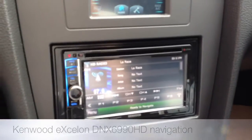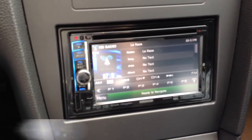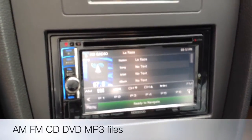On this car, we did a DNX6990HD from Kenwood. It does come with a two-year warranty because it's an Excelon branded product. Out of the box, it plays AM, FM, CDs, DVDs, and MP3s.